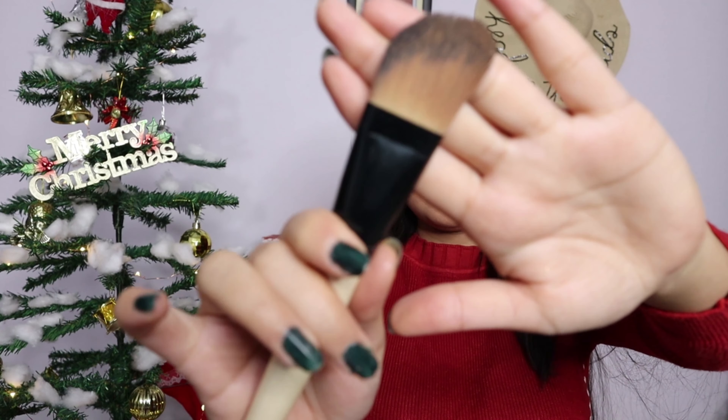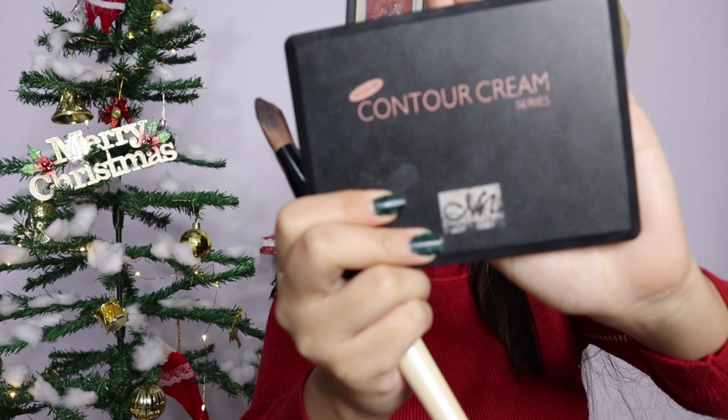Now you have to clean your face and then start applying your face. For that I am going to use the same primer for the whole face. Then again, Derma's orange base for the areas where you need color correction. After that I will apply my Makeup Studio base with a brush.